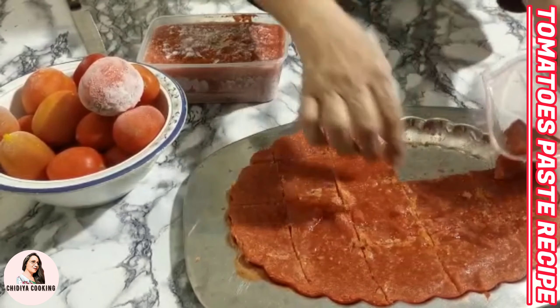When tomatoes are in season and are soft, we can store them — we can freeze them. Food is prepared more quickly when you already have tomato paste ready. If we have tomato paste available, cooking becomes much easier for us.